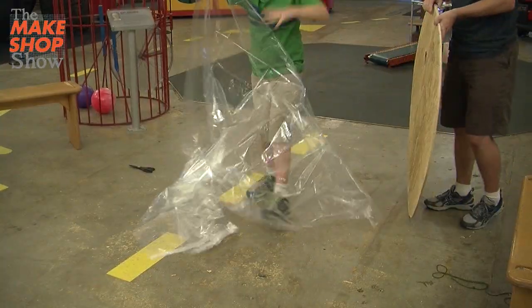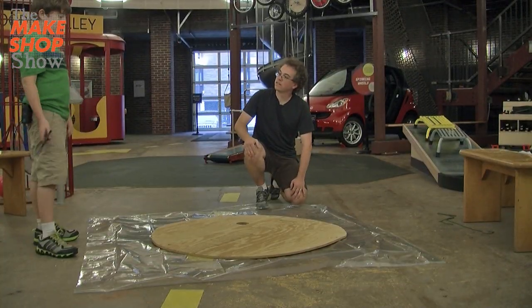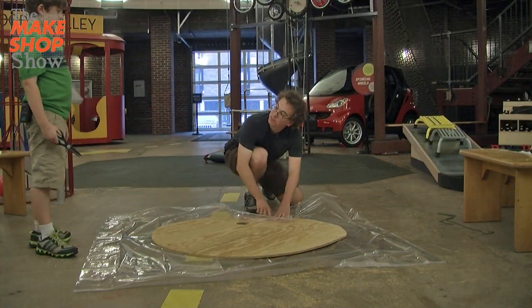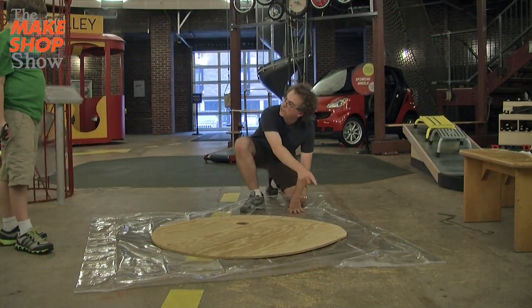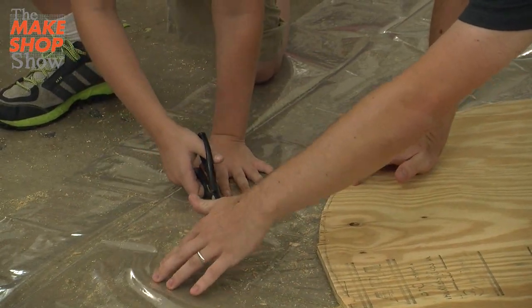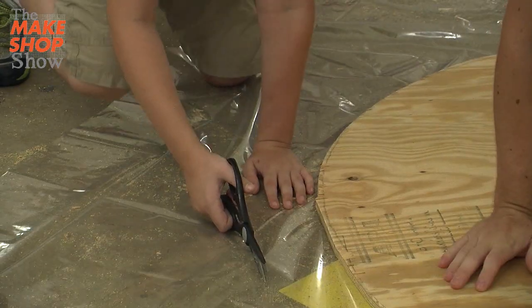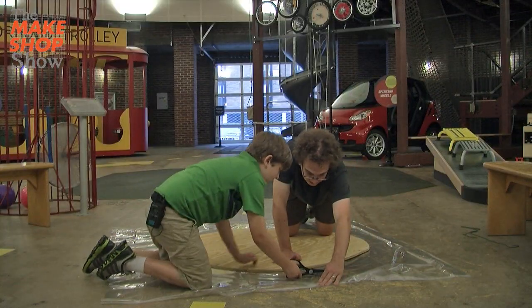So now we're going to need to cut out the shower curtain. We're going to need a little bit of extra material around the outside edge, because this is going to wrap up and around. So we need to cut the plastic a couple inches wider than the circle. It's always a good idea to leave extra material when we're cutting it — it's easier to trim it down later.